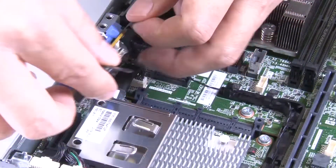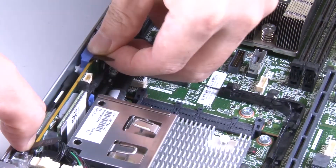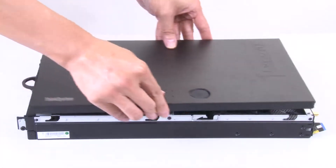Install the M.2 LTE WLAN Wireless Adapter. Install the top cover.